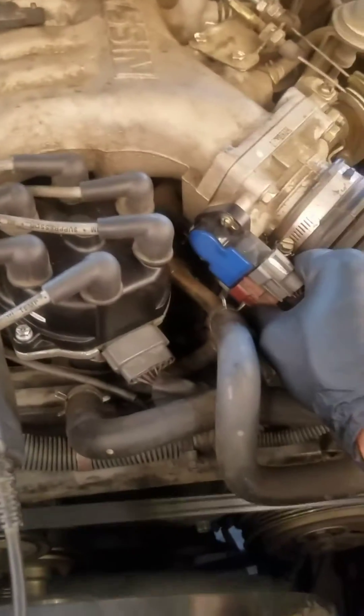Afterwards, we disconnect the idle side of the TPS, which is the bottom connector. As you can see, the engine idle drops at this point. At this point we'll look at the timing,